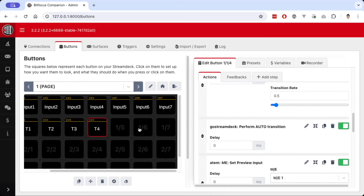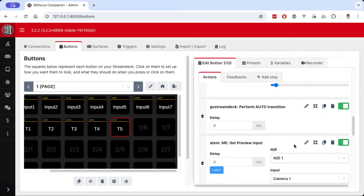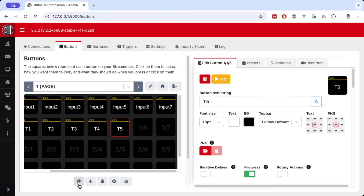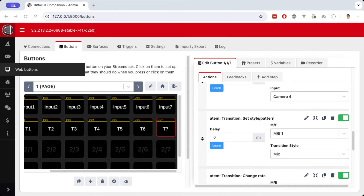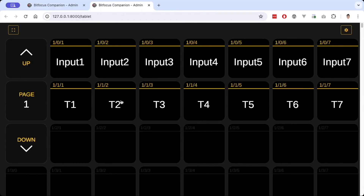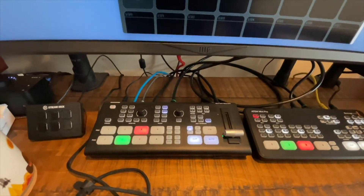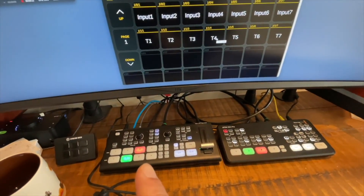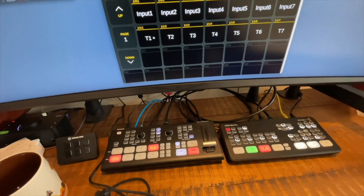I'll go ahead and copy T4 through T7, changing the label and changing the camera input for the ATEM Mini — not for the Ghost Dream itself. So T5 needs to switch to camera 2 on the ATEM, and so on for the rest of the buttons. Let's see this in action on our switchers — going into web buttons, transitioning T1, T2, T3 shows the transitions performing on the Ghost Dream. Going into T4 switches it to input 4 on the Ghost Dream and camera 1 on the ATEM Mini, and it performs as it should.